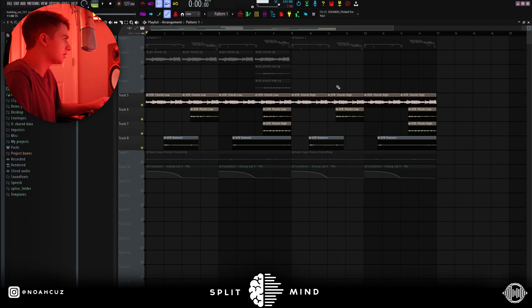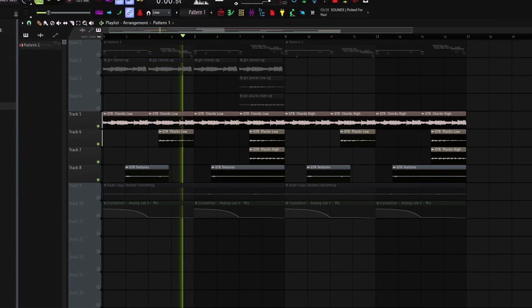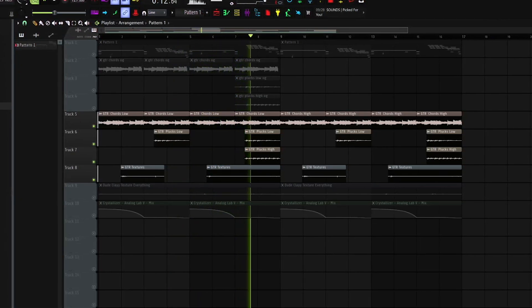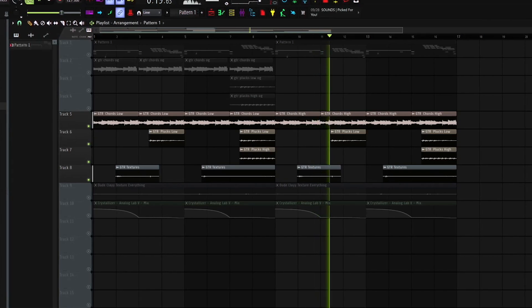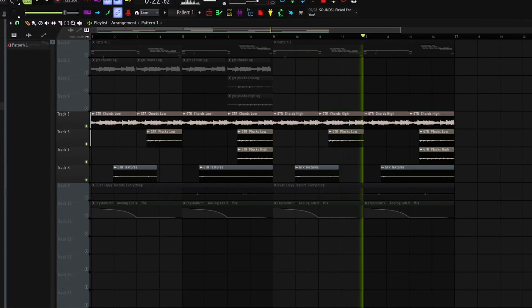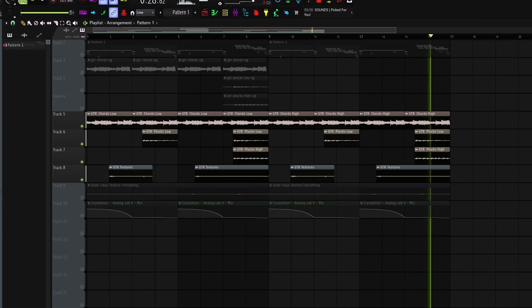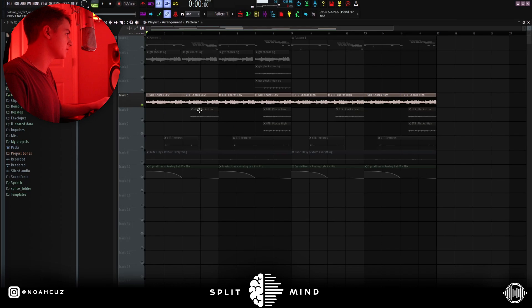Next, I added this guitar. The original guitar takes are up here, and then once I time stretched them and got them sounding how I wanted, this is the final product down here. I kept this guitar really simple — I really just arpeggiated an F minor chord, and then I added these little filler notes every now and again, just kind of going down the scale. This is what the first guitar part sounds like.